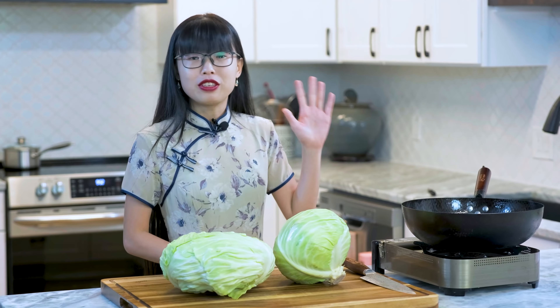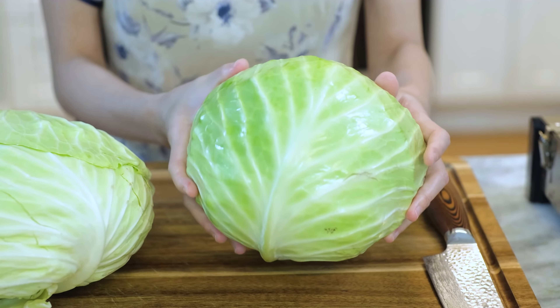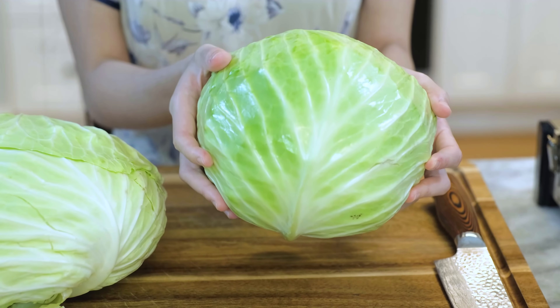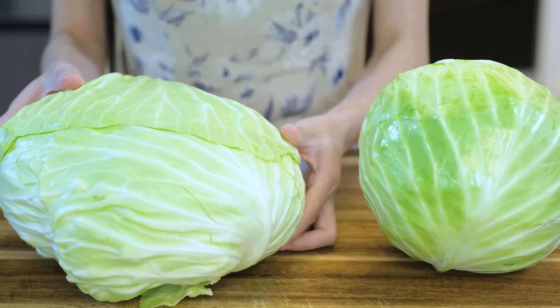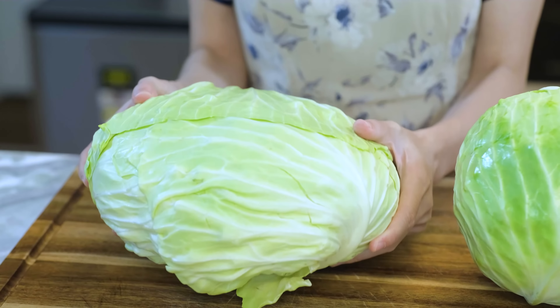First, let's talk about the cabbage because I want to show you two different kinds. This one I got from Publix — as you can see, it's more like a bar shape and it is much heavier in weight because the leaves are compact tightly. This one I got from an Asian market — it's a little bit flat and light in weight because the leaves are loose.